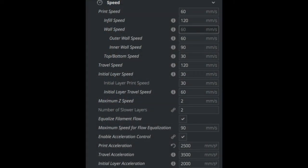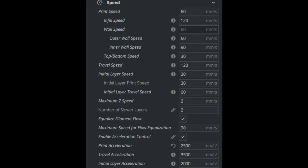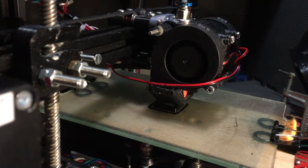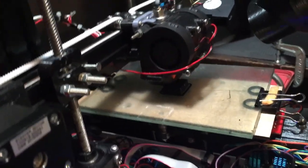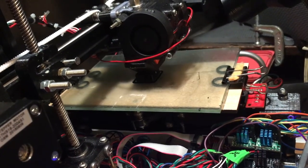I started with fairly typical settings and varied the outer wall speed between 40 and 100mm/s. I also changed the jerk and acceleration — acceleration between 1000 and 4000, and jerk between 5 and 25. Then I did a huge amount of printing these ringing test models, first with the regular belt and then with the polyurethane belt.